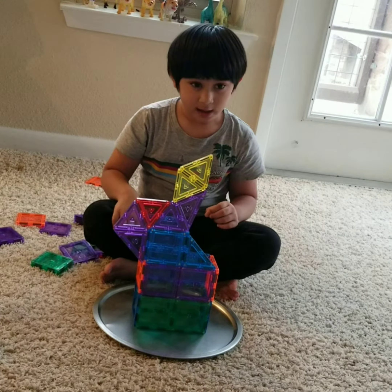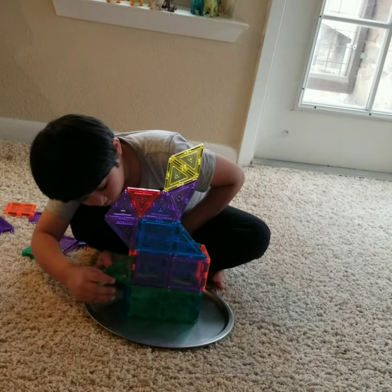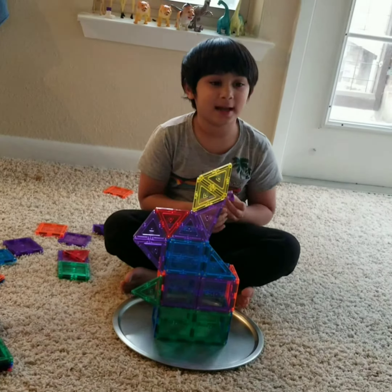The last two parts are the hand and the tail. First we are going to make the tail.